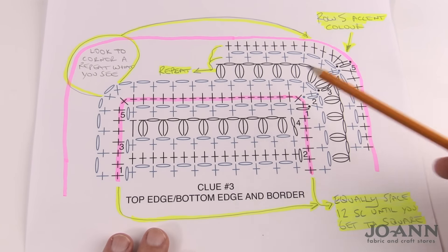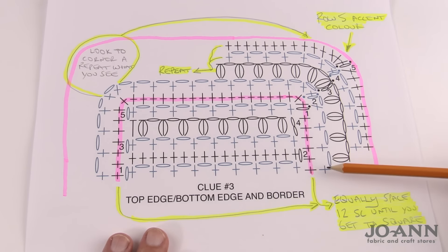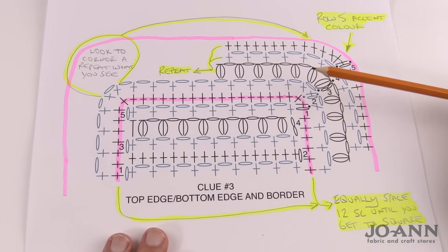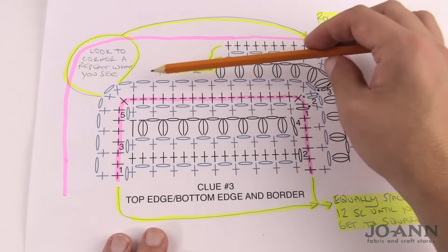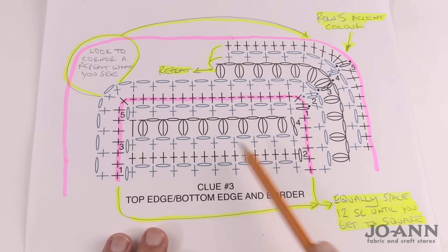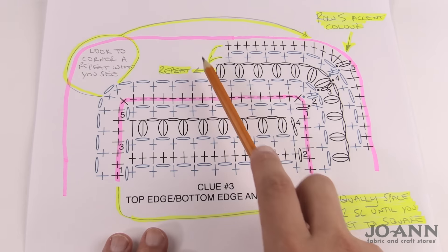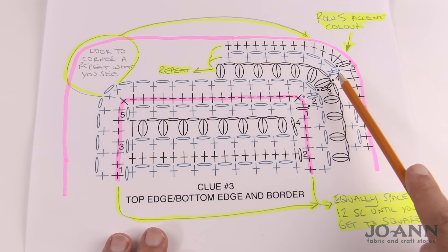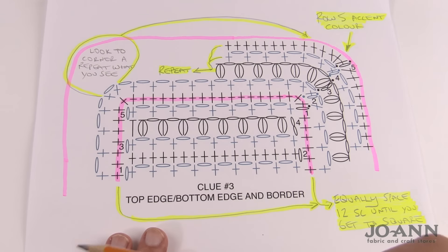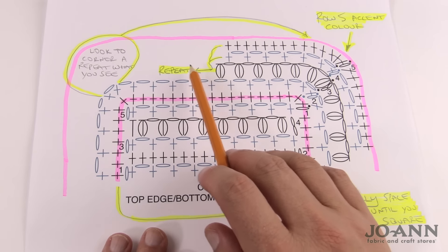Think of this as part two of clue number three. Once the top and bottom edges are done, we go in a complete revolution. The last bottom edge — we don't fasten off — we simply turn our work and we'll be back on the right side for the whole revolution. The top and bottom sections go back and forth turning each time, but then we work in a continuous revolution going around and around. The diagram shows how the corners operate; what's shown applies to all four sides.